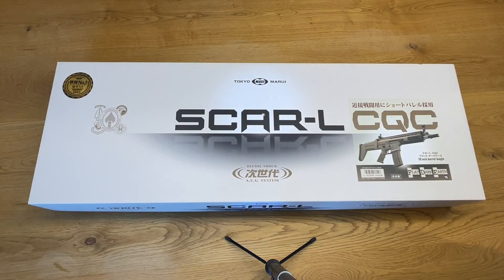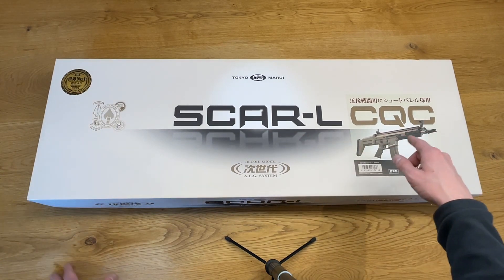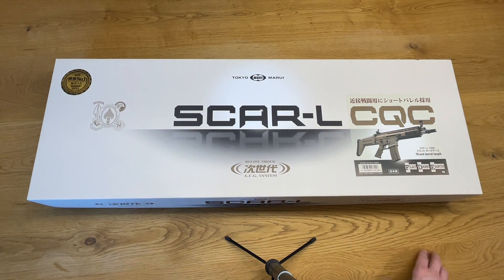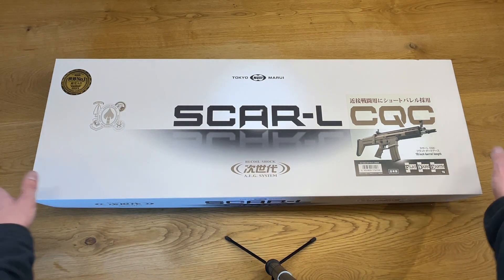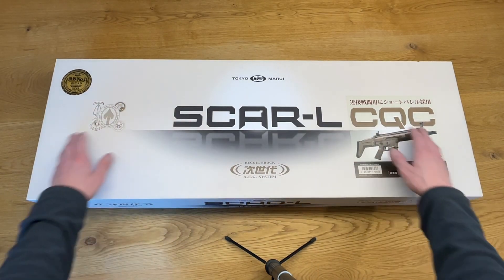Hey guys, I'm Ollie and you're watching Classic Airsoft. Today I brought you something that is not so classic: a Tokyo Marui SCAR Light CQC FDE Next Generation Recoil Shock module.